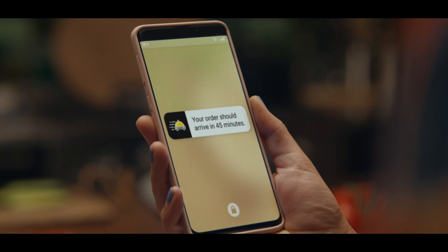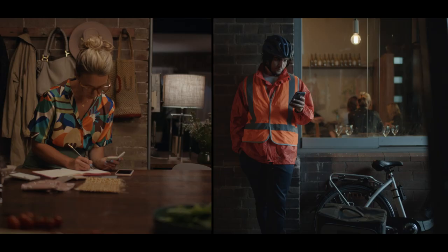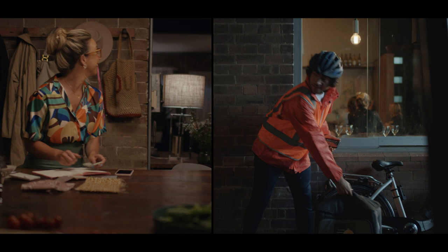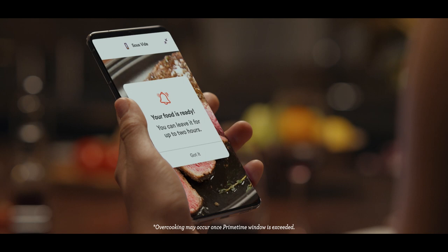Get perfect results on autopilot with hands-free cooking any night of the week. And relax, knowing you'll never overcook a dish again.